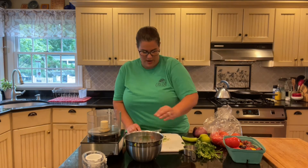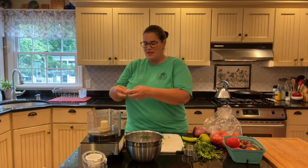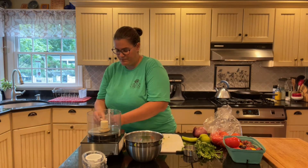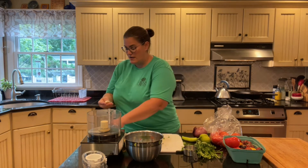The next thing is the garlic. The garlic we have at the urban farm right now is really big, so my recipe calls for two cloves but you could probably get away with just one because this garlic is massive. You could take a clove of garlic and just like we've done before with the knife, cut it up into tiny tiny little pieces.